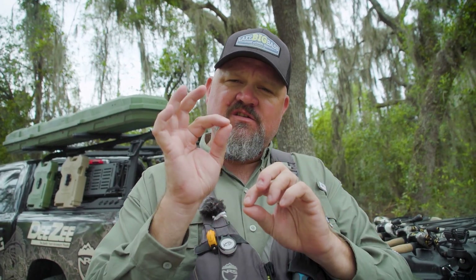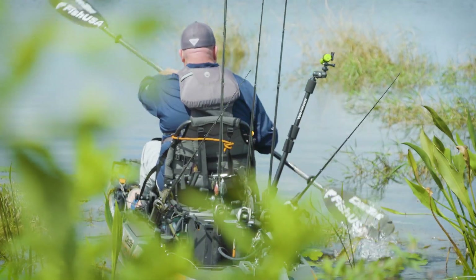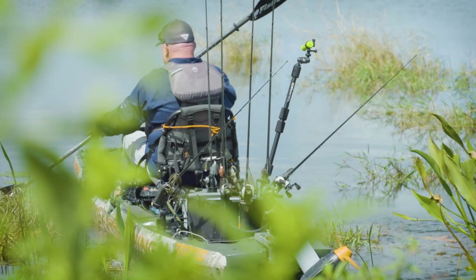I'll tie on something like a Zoom Horny Toad, a weedless fluke with a light bullet weight — maybe a sixteenth or an eighth of an ounce — or I'll throw a Senko on. If I'm tournament fishing, the Senko will be on a screw lock with no hook in it. If I'm not tournament fishing, I'll have one tied on wacky to create a little more disturbance, and another one tied on weightless.